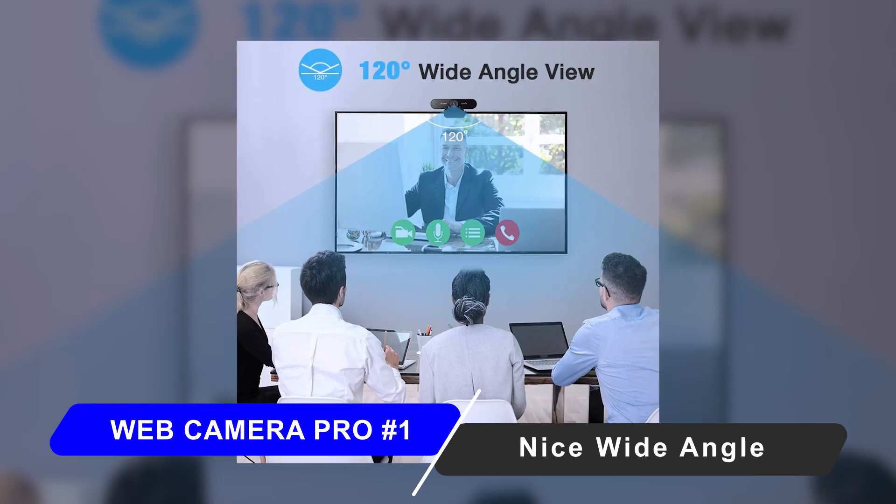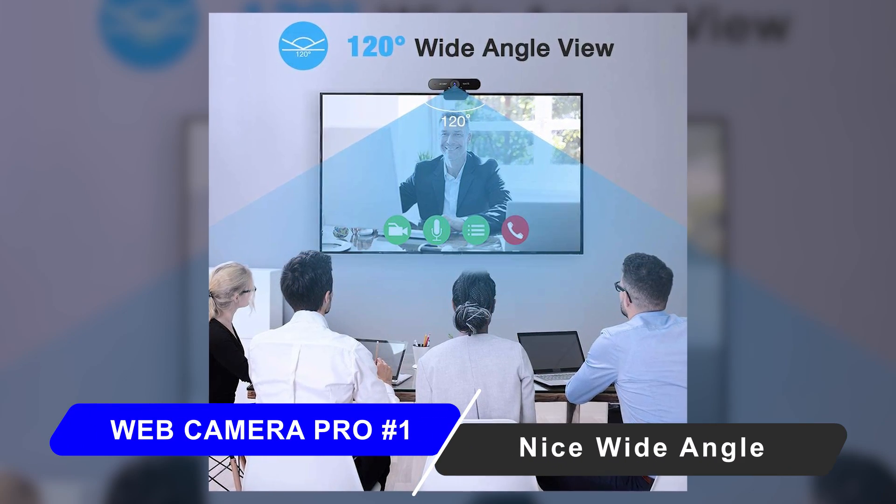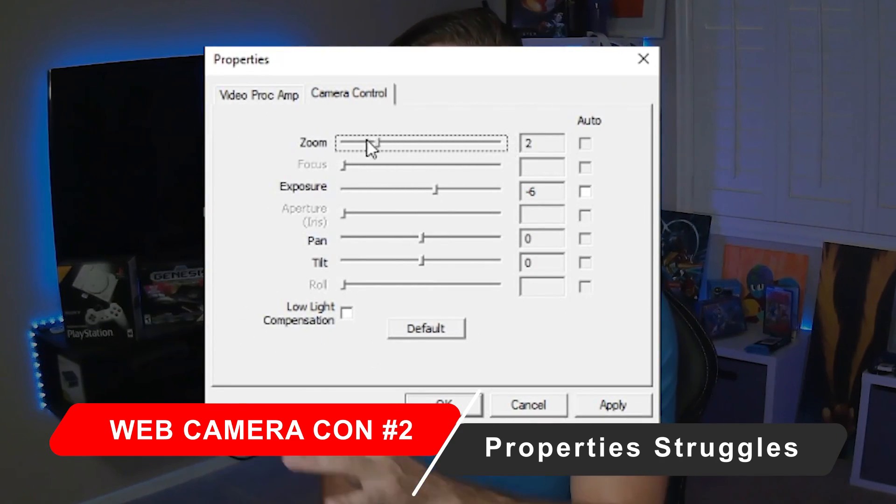The first thing you probably noticed was the bowing effect, which creates that fisheye look. That is very natural when it comes to a wide-angle lens — this is 120 degrees, which is actually really impressive for a web camera and could be perfect for video conferencing with a large group of people. However, if you're going to use it for streaming, school, or content creation, having all this extra bowed-out space looks bad and is not pleasing to the eye. And if you're wondering why I don't just zoom in and crop it out — I can't get the zoom feature to work on this camera, which is another negative.